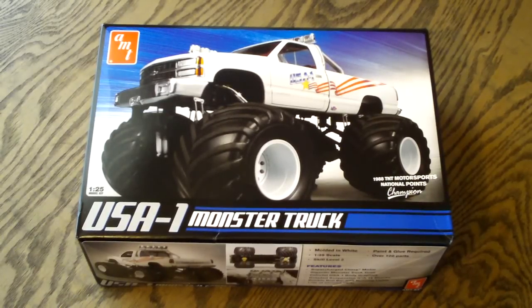Welcome to Scaled Car Models. Today I'll be taking a look at the 1/25th scale AMT USA-1 Monster Truck. This is the 1988 TNT Motorsports National Points Champion. First off, I'll show you guys around the box, give you a little bit of information, then open everything up to show all the parts, and at the end of the video I'll let you guys know what I think of the kit.